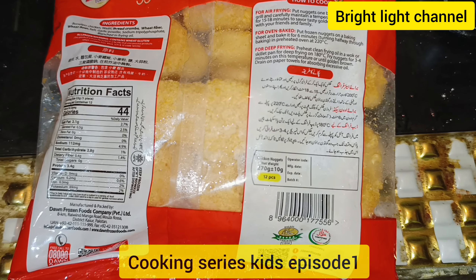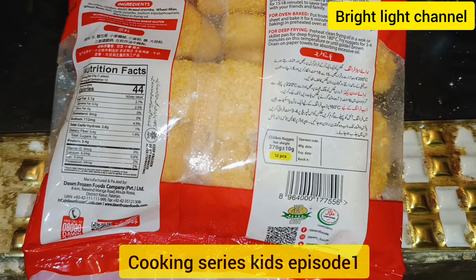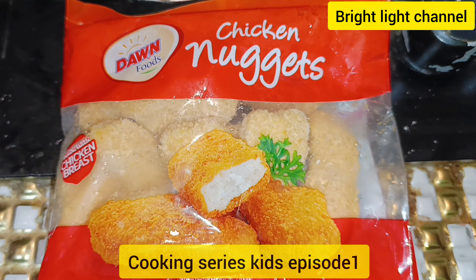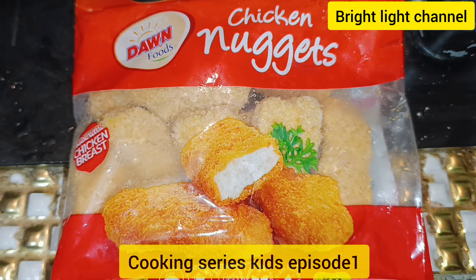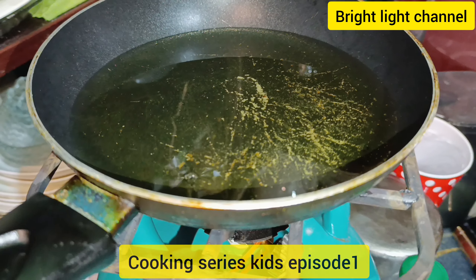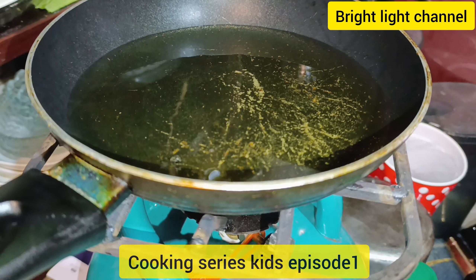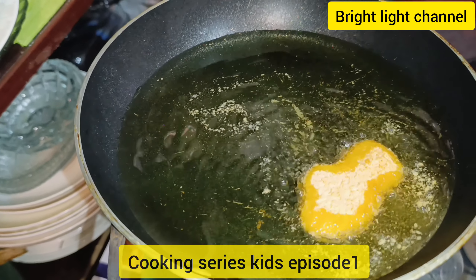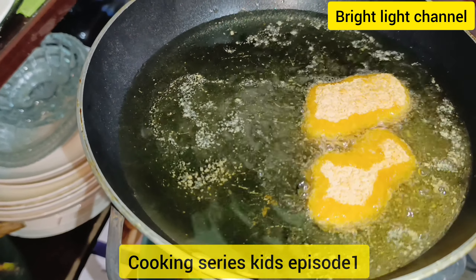Tip number one: always fry in less oil, and the oil you use, just use it for frying twice. To cook the chicken nuggets, first heat the oil in the pan to a minimum level. You can hear sounds when you put the nuggets in the oil — this shows that the oil is perfect for frying.